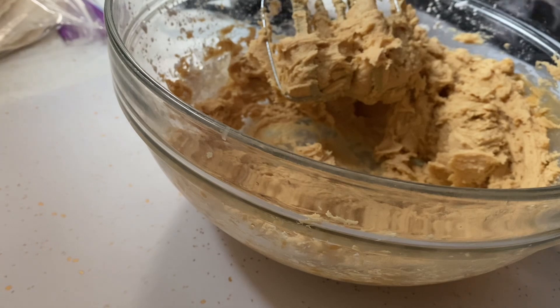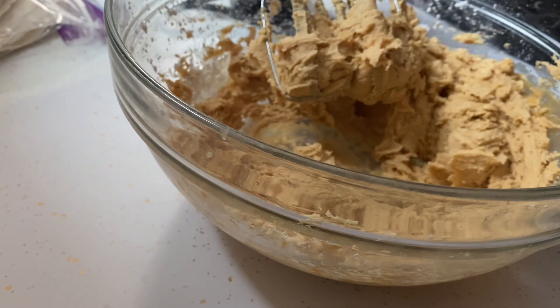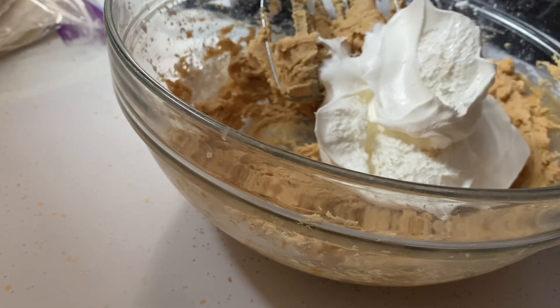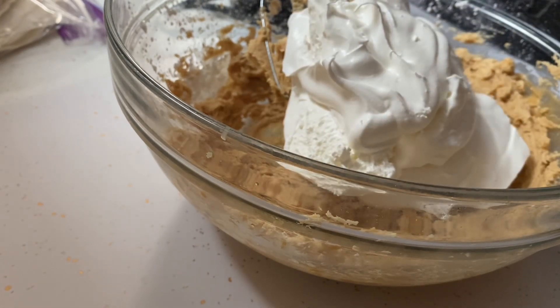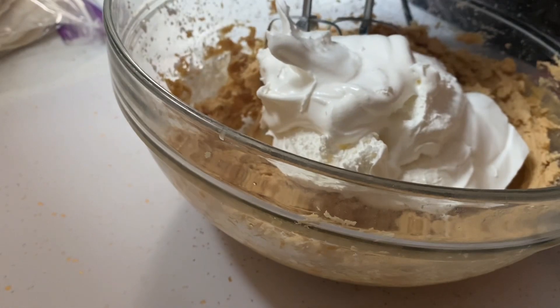That's looking pretty good. Time for the whipped cream — you can do this two ways: you can add heavy cream and whip it up, or go out and get yourself a store-bought container of Cool Whip or the generic version. Either way, you're going to add one small container of whipped cream to the mixture and get it mixed up.